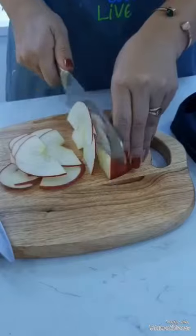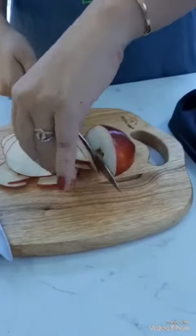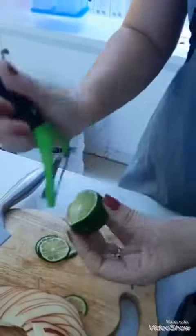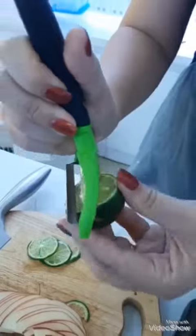Đây là quá trình làm sạch và chuẩn bị nguyên liệu. Cần chờ một tháng để sẵn sàng. Hãy cùng xem qua các bước thực hiện.